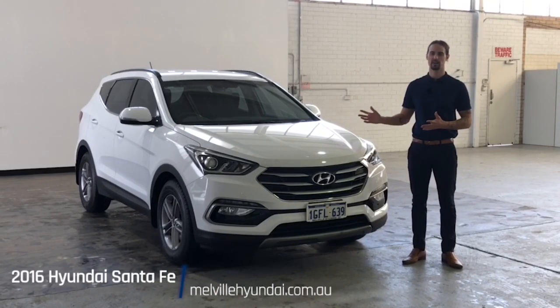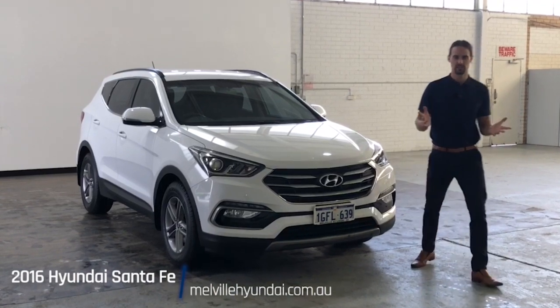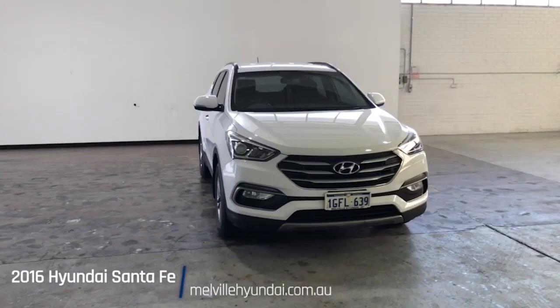Hello customers and welcome to today's guided walkthrough of our 2017 Hyundai Santa Fe. My name's Jesse, and I'll take you through the tour. Let's begin with a front-on view while I list off the car's key features.